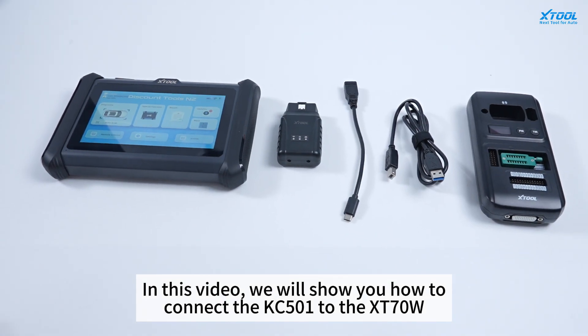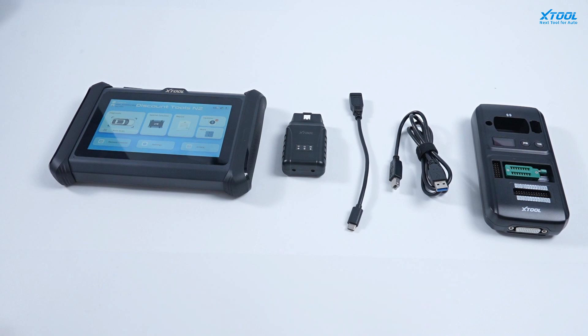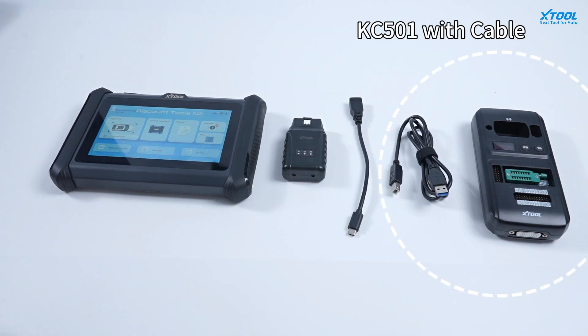In this video, we will show you how to connect the KC501 to XD70W. We should have the XD70W VCI, a Type-C to Type-A USB cable, and the KC501 with its cable.